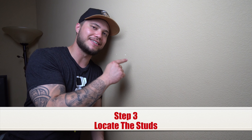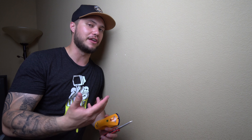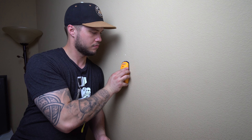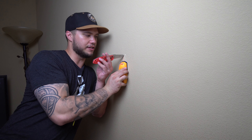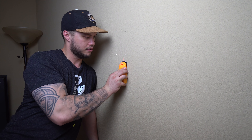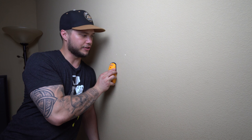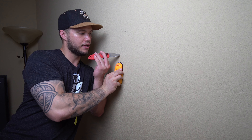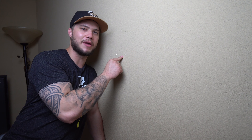Okay, step three: we're going to want to find the studs behind the drywall so we know which place is most secure to put our wall mount. For the sake of beginners, I'm going to be using this $10 stud finder from my local hardware store. If you feel confident enough and you're intermediate, you can use the knocking method — but for beginners, I'll show you how it's done. This is indicating the edge of the stud, so we'll mark that. Then we go back and find the other edge of the stud — right there. Now we have our two marks and we know exactly where the center is to make our drill holes.